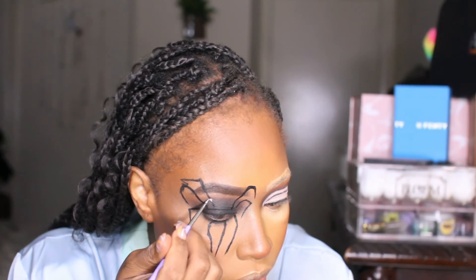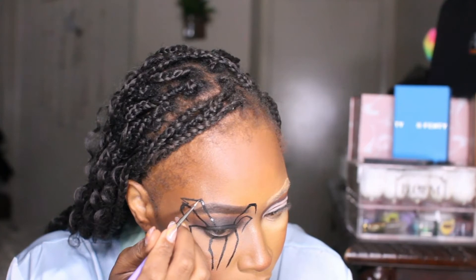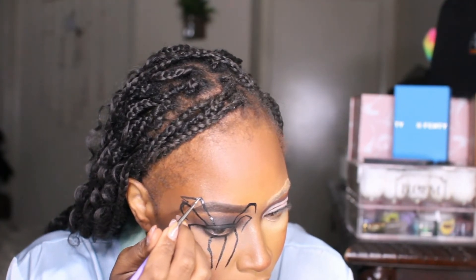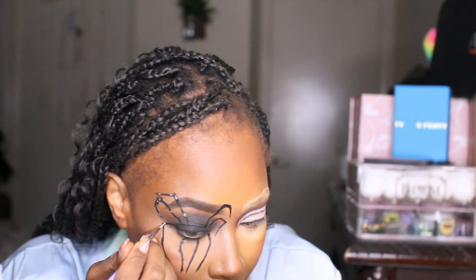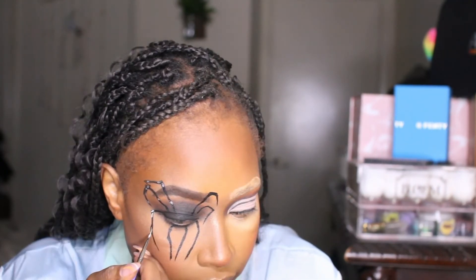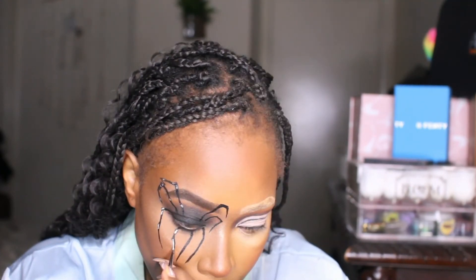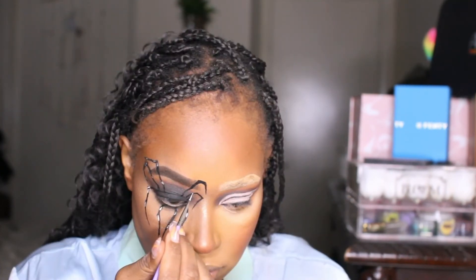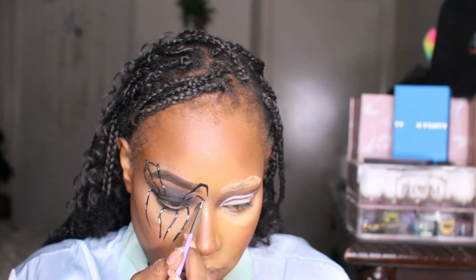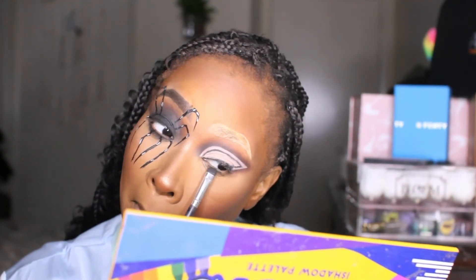I'm going in with the white graffiti liner from Lashing Out Glam and adding little white detail spots to give the spider more texture and realism. I'm using an even smaller detailing brush from Lashing Out Glam for this — look at how easy it is to put these little lines in the spider legs. Look at how good that looks!